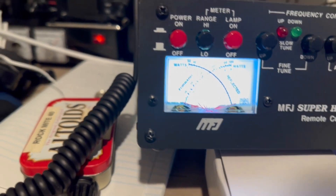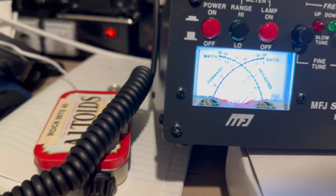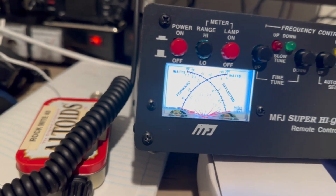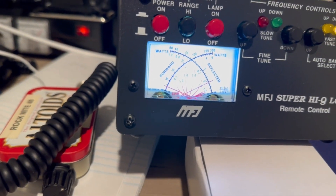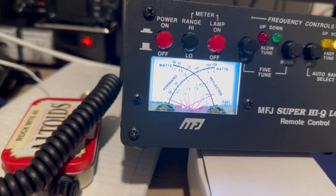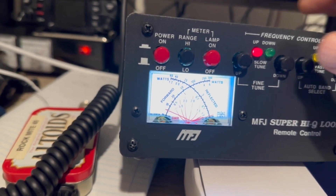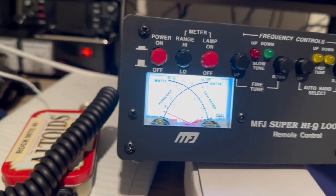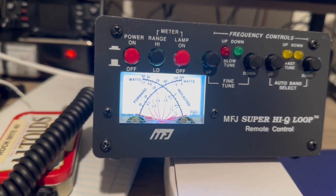Alright, let's go to 20 meters. AM, push a little power, hit the down button. I don't even need to move it — 1.1 to 1. Nice, nice, nice — strong signal.